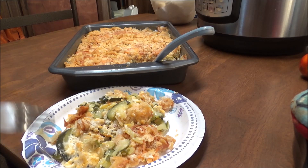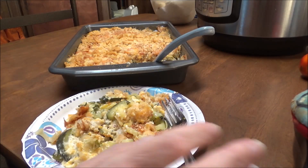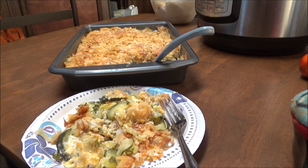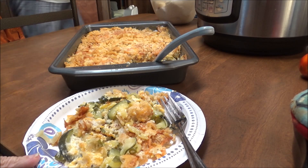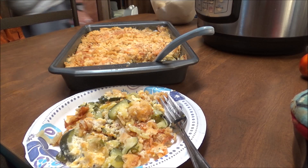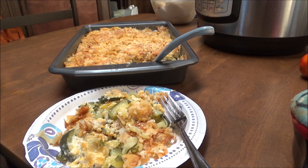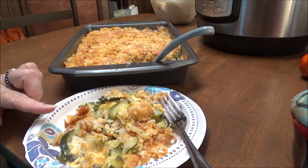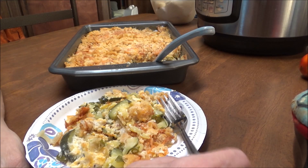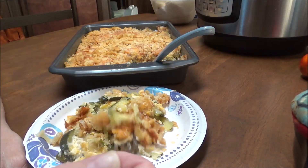Here is the squash casserole and it stayed in my oven for a lot longer than it should have. I was talking to Stephanie and completely forgot all about it. It stayed in there for about an hour and a half — it probably shouldn't have stayed in there more than maybe 45 minutes. I checked it after 30 minutes and it was getting a little brown, but it's drier inside than I would have liked it to be.